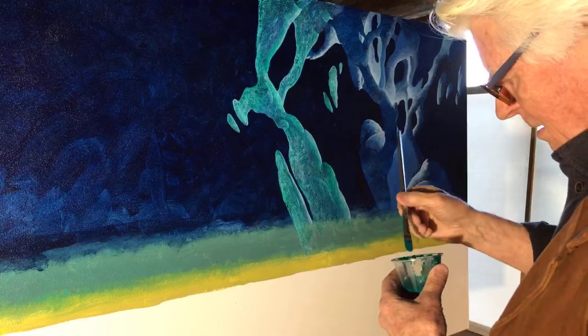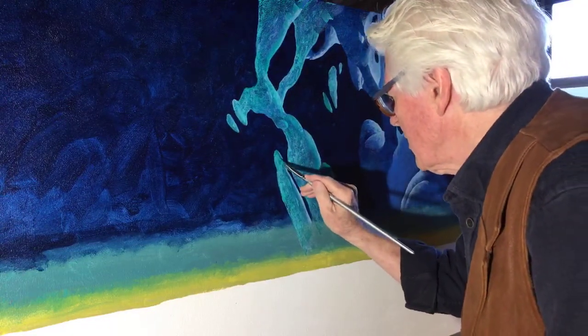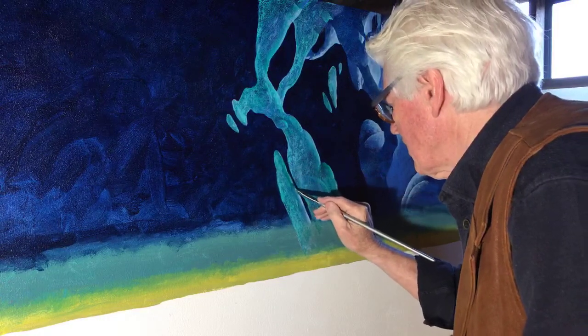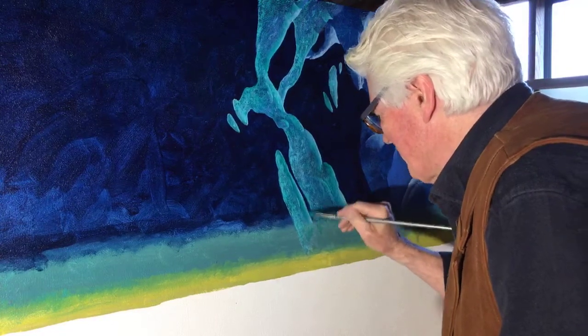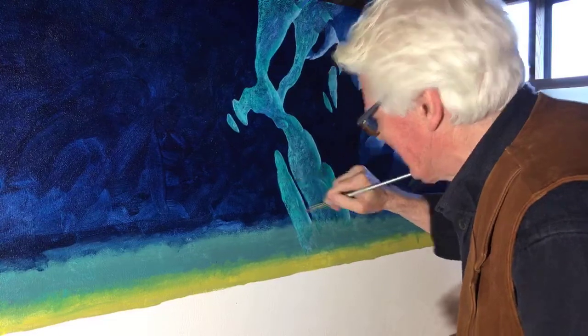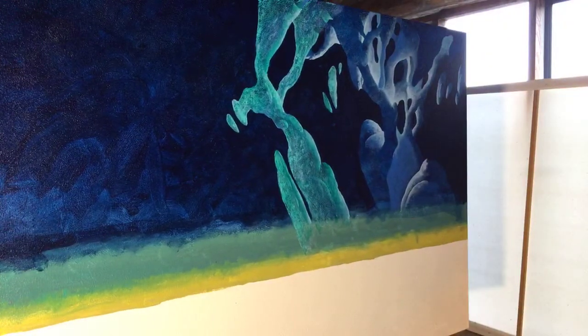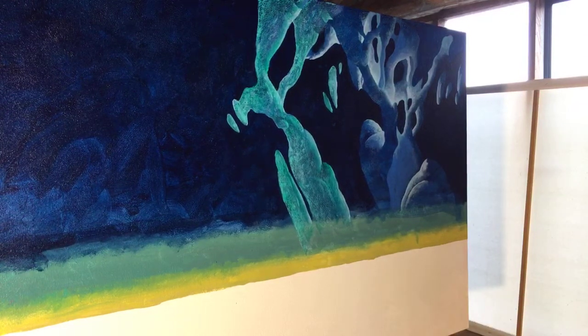I'm doing a little bit of chatty rambling because when dad does it he tends to stop painting, so I'm balancing things out. I like that green — it makes it look like it's glowing, like phosphorescent. It works much better than the very solid look it had before.